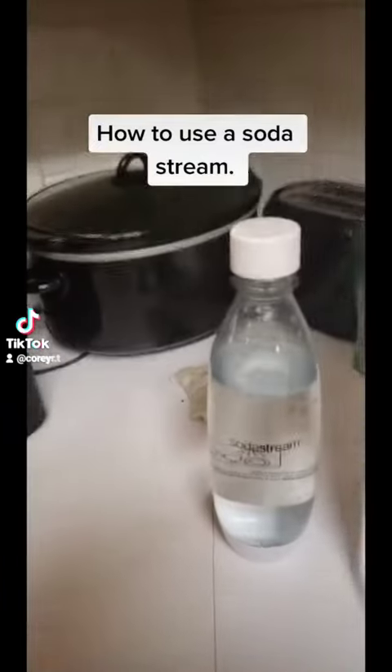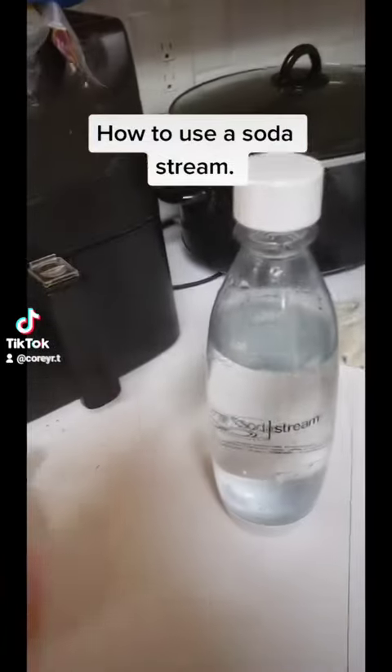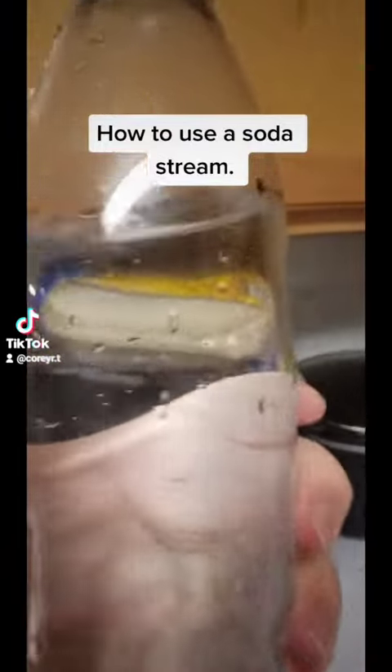First thing you do, which I already did, is you fill this up with water. Easy enough, right? And just for the record, when I say fill up, I don't mean fill to the top.